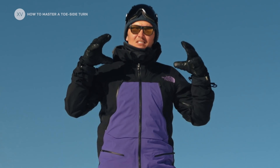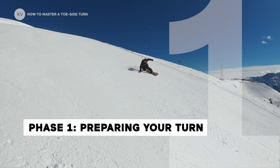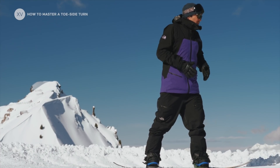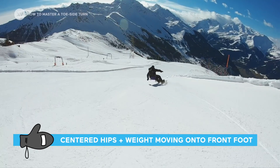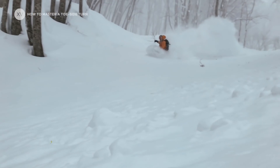So there are three phases to the toe side turn. It's really important you come back onto both your legs with weight on your front. Your shoulders and your hips should be 90 degrees from the board.